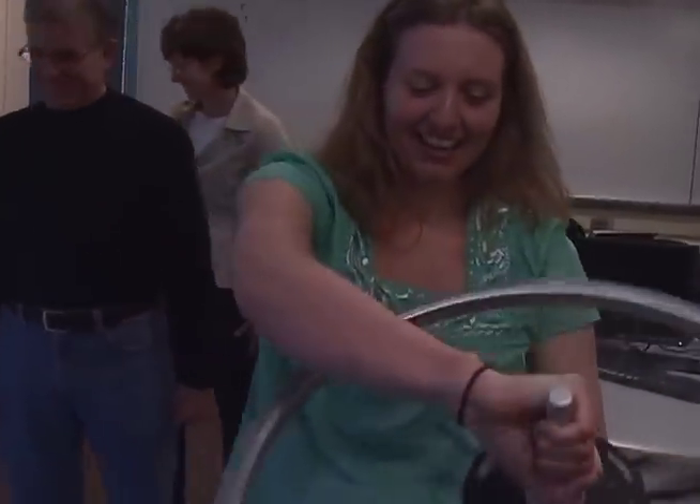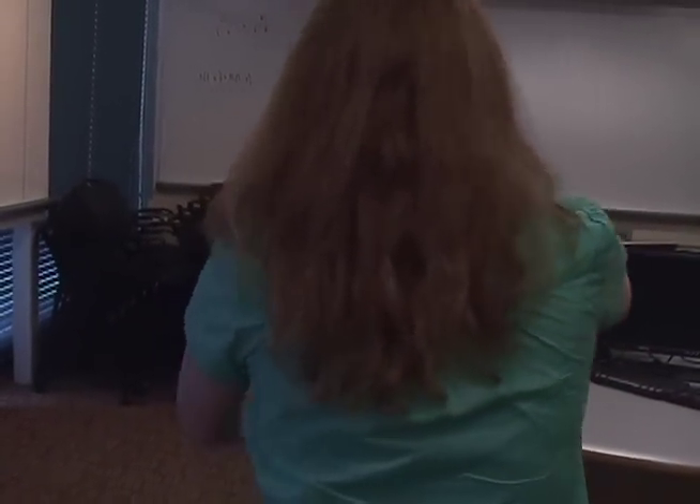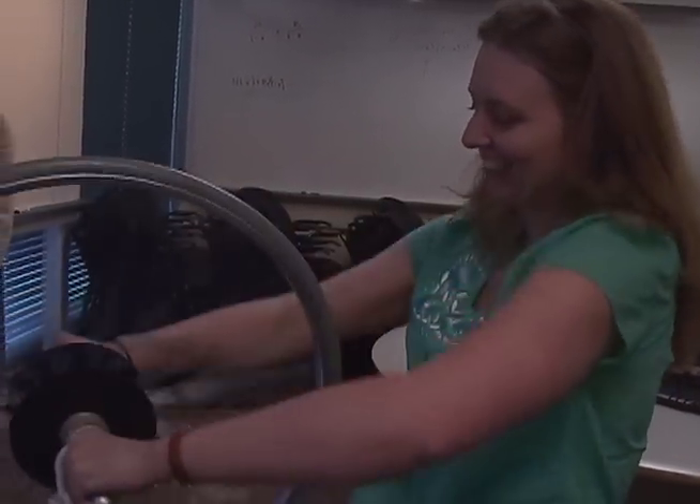Gyroscopes are spinning up and they get all this angular momentum and they like to stay in that direction. It's like a bicycle — it keeps you upright, it doesn't want to tip over. So when you do force it to turn, it resists that change in direction and it will push you like this.